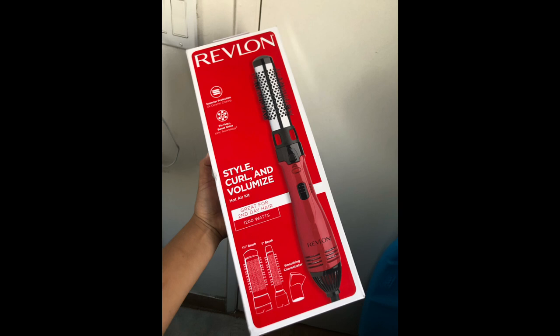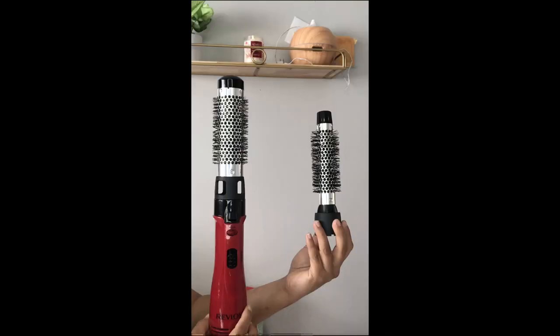I picked this up at Target. It was $23 and it comes with two brush attachments — a one inch and a one and a half inch thermal styling brush attachment.